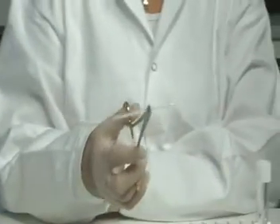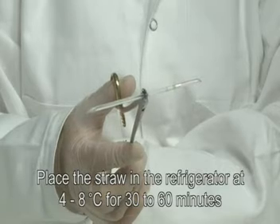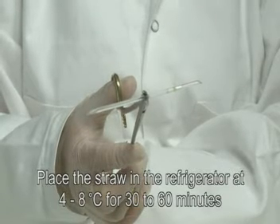Place the straw in the refrigerator at 4 to 8 degrees Celsius for 30 to 60 minutes, or into your controlled cryo chamber.